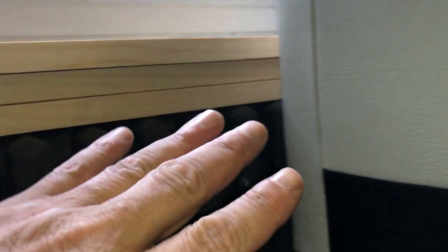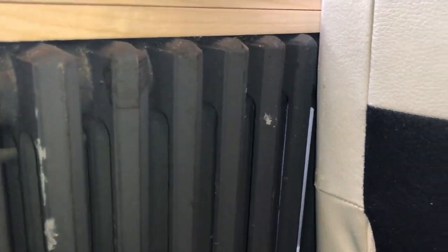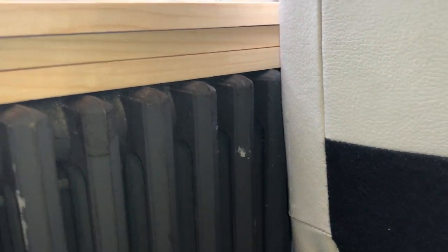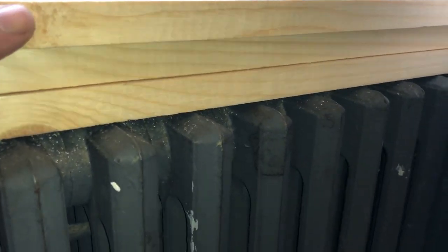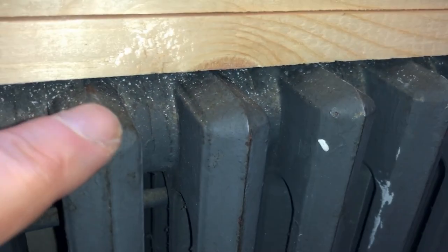One of the things I noticed is that anytime we use it, we have to remove the lazy boy section — unclip it and move it away from the radiator. I noticed that when you recline the lazy boy, the leather back part on the side was rubbing against the edges of the radiator.